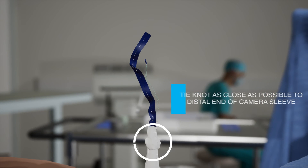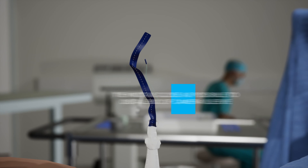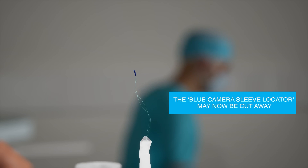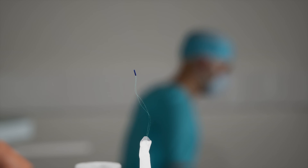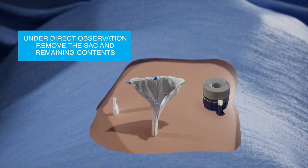Tie a knot as close as possible to the distal end of the camera sleeve. The blue sleeve locator may now be cut away. Remove the sack under direct visualization on scope.